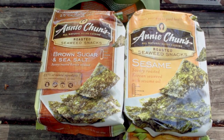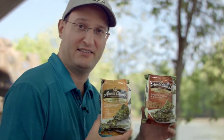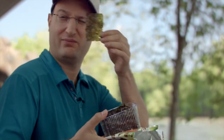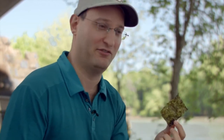Annie Chun seaweed snacks — this is actually one of my go-tos pretty much on a daily basis. I like seaweed snacks. It's addictive once you start using them; it's habit-forming food. It's basically a chip alternative made out of seaweed — it's roasted, salt on it. Better for you than potato chips. This is brown sugar flavor, so you got the sugar with the salt. Seaweed's fantastic. I really like Annie Chun seaweed snacks — this is just an infomercial now, but this is for real.